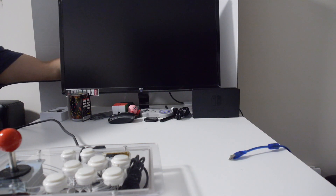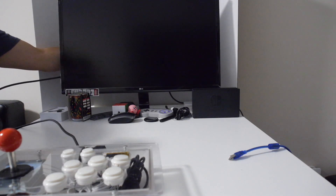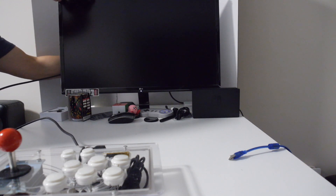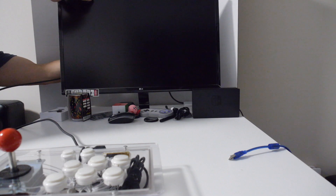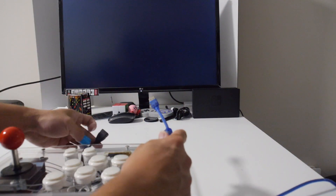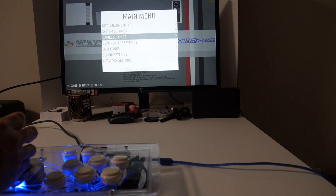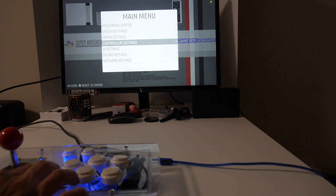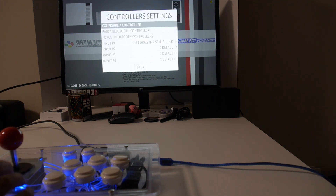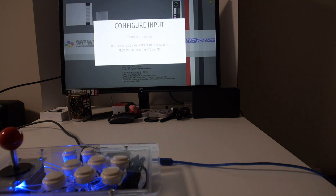Now it's time to test everything out. The first thing we're going to hook up is the HDMI cable. If it's not long enough, you can always buy an extension cable. The best approach is to use a very short and thin HDMI cable, then add an extension if you need more length. To power the Raspberry Pi, plug in a USB-A male-to-male cable into a 5-volt adapter. You may need to attach a USB keyboard in order to configure the controller settings.